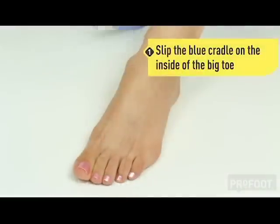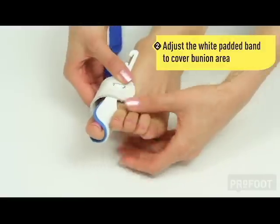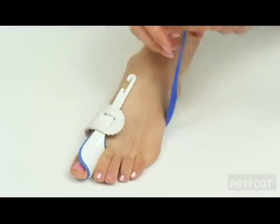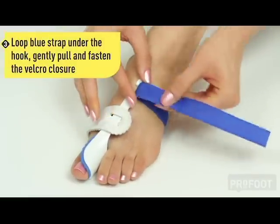Gently slip the blue cradle on the inside of your big toe and adjust the white padded band to cover the bunion area. The strap will be on the bottom of the foot. Wrap it around the outside of the foot, loop under the hook.